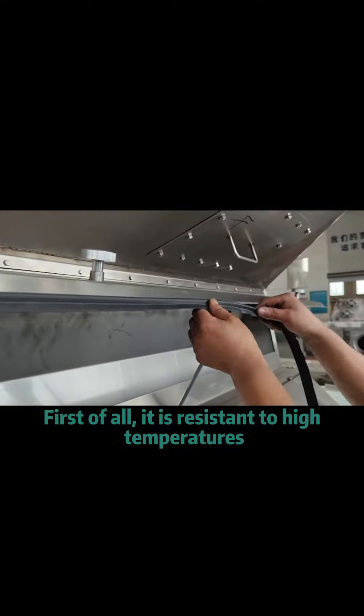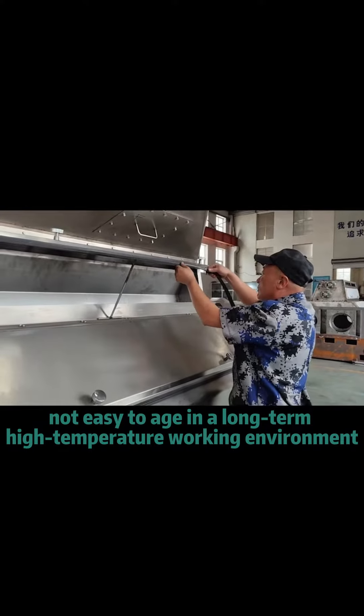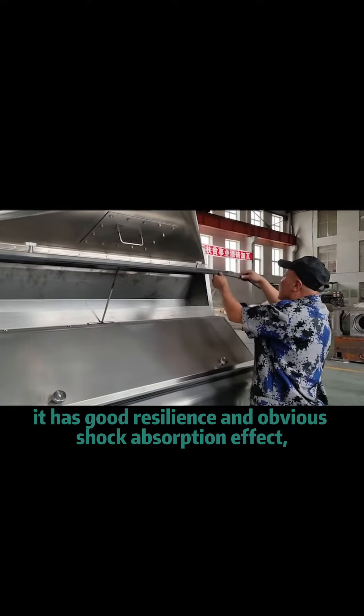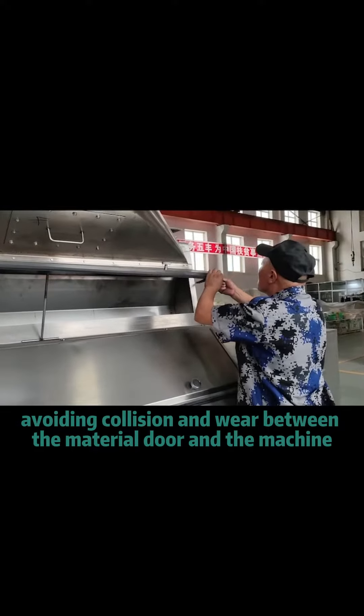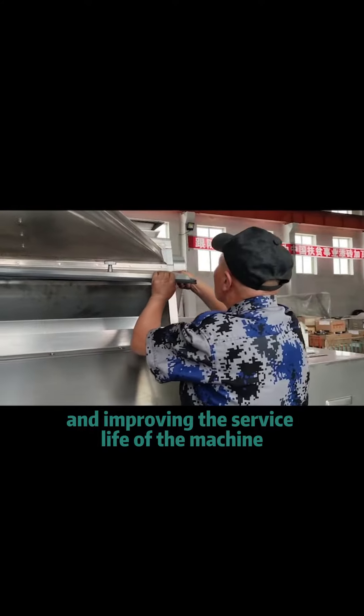First of all, it is resistant to high temperatures and not easy to age in a long-term, high-temperature working environment. It has good resilience and an obvious shock absorption effect, avoiding collision and wear between the material door and the machine, and improving the service life of the machine.